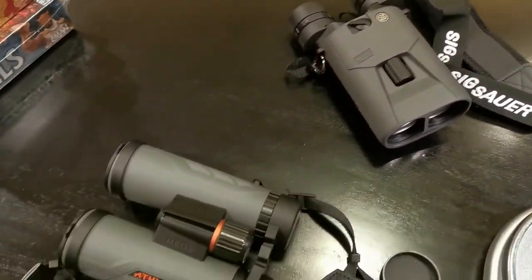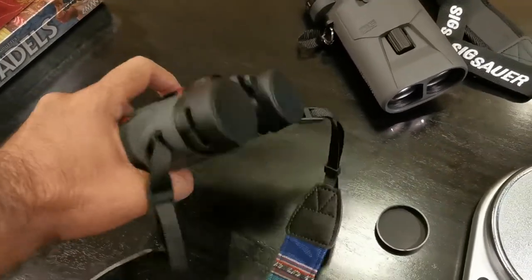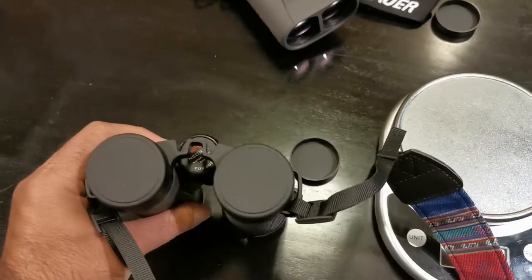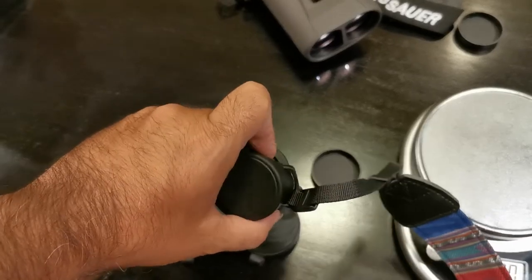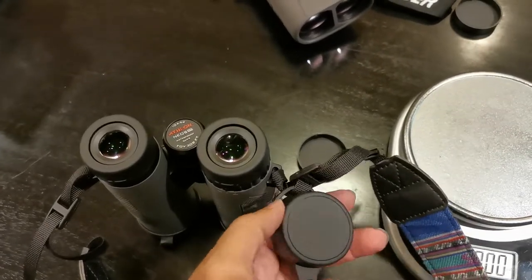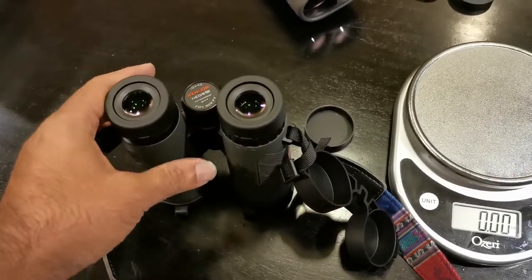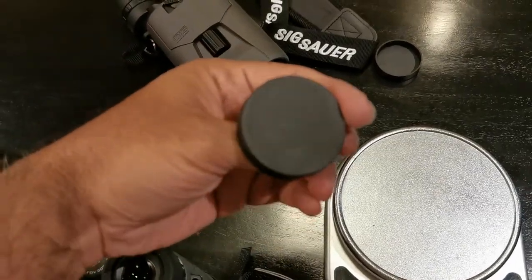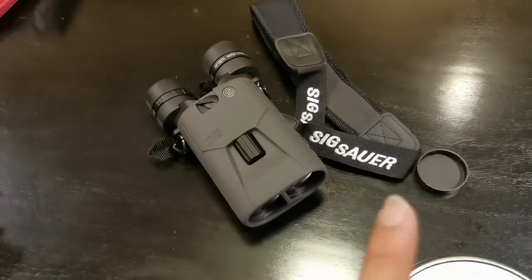Just for comparison, I've got my Athlon Neos. I do like Athlon, though they are not image stabilized. By the way, when I spoke of eye covers, this is how eye covers should be, SIG — they should be able to be attached to the strap itself so it stays close to the unit. But based on the weight and the technology behind this unit, SIG, you are forgiven.